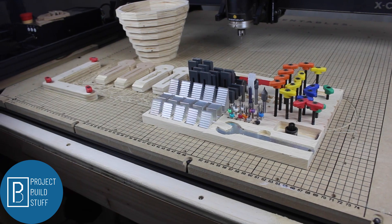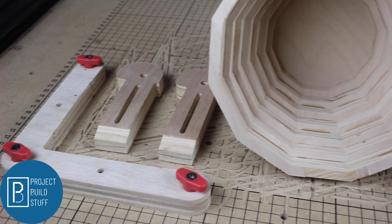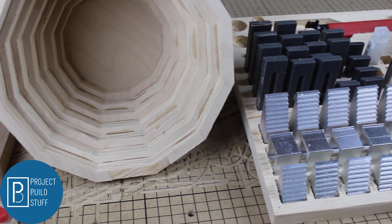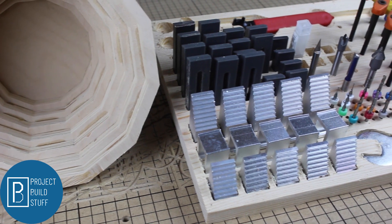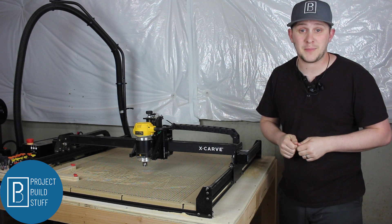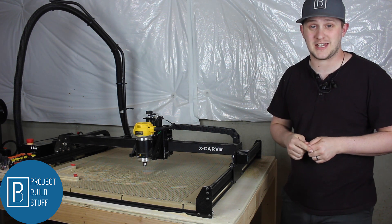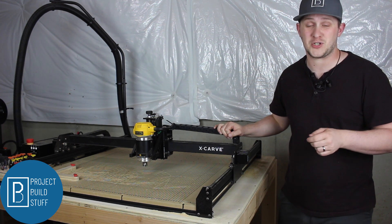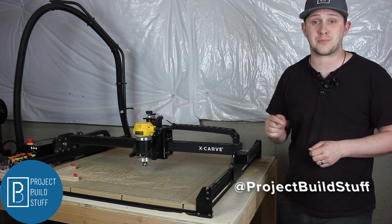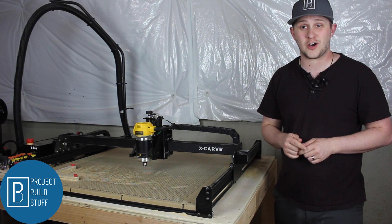Here's just a small selection of some of the projects I've downloaded — everything from organization to beautiful bowls. You might not be a CNC expert yet, and neither am I, but hopefully you learned something in today's video. The CNC can be quite intimidating, but just keep at it. If you like what you saw here today, go check me out on Instagram at projectbuildstuff and be sure to like and subscribe to check out my future videos.